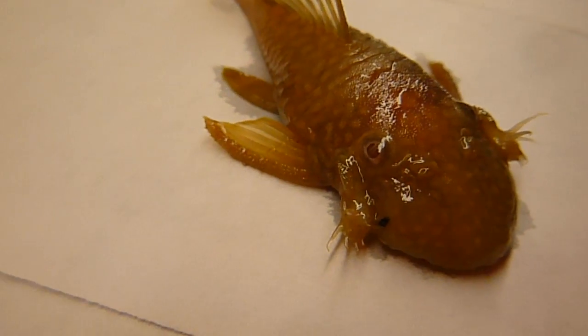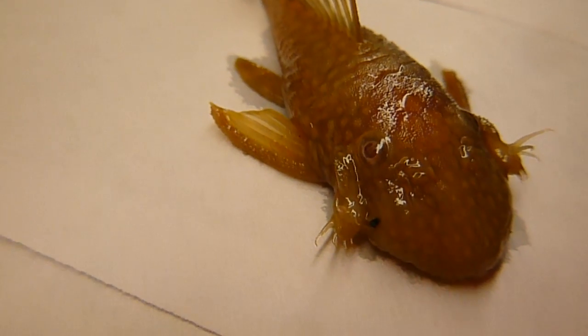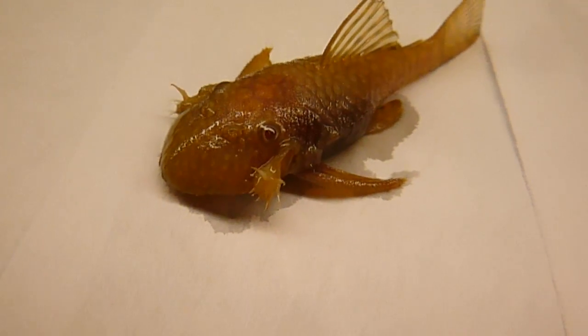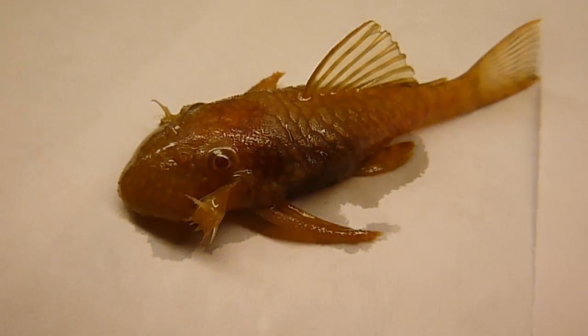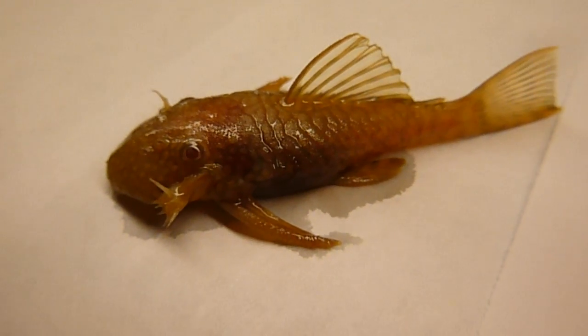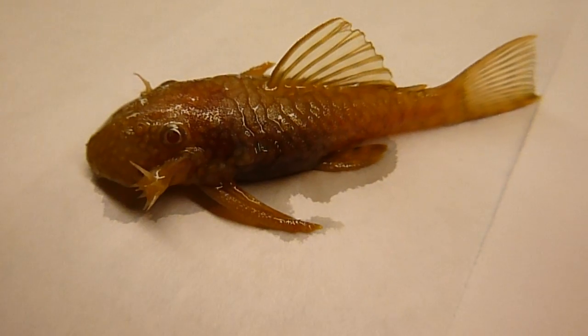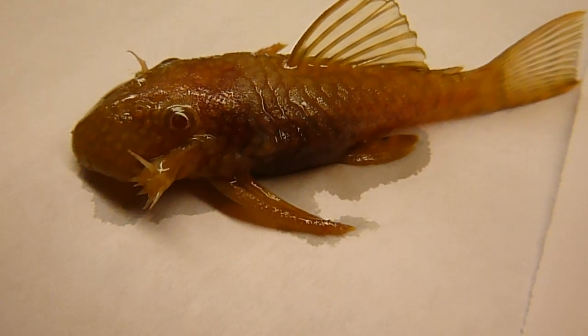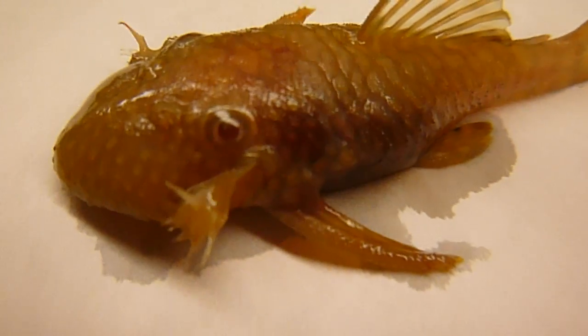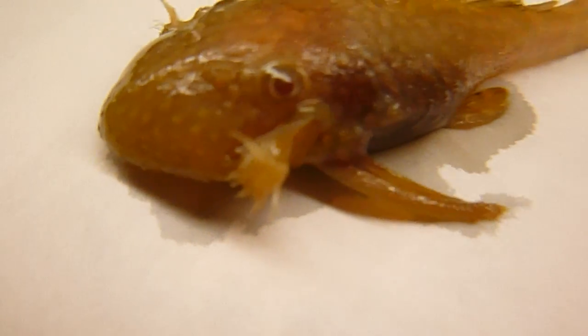Now this is a female — a small female Ancistrus plecostomus. It doesn't have all the protuberances on its nose as the males do, but it still has these spines hidden inside of its head that it uses for self-defense. And when this fish died, it died with the spines extended.